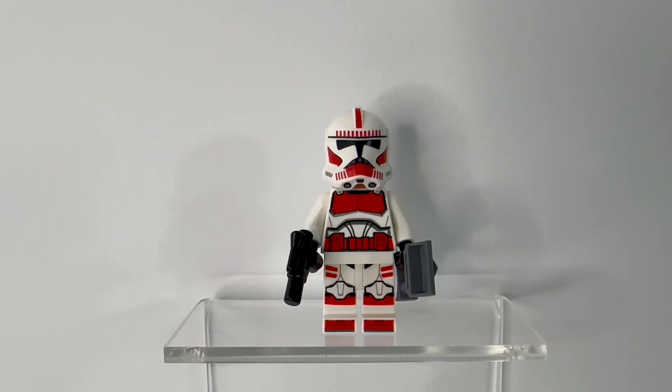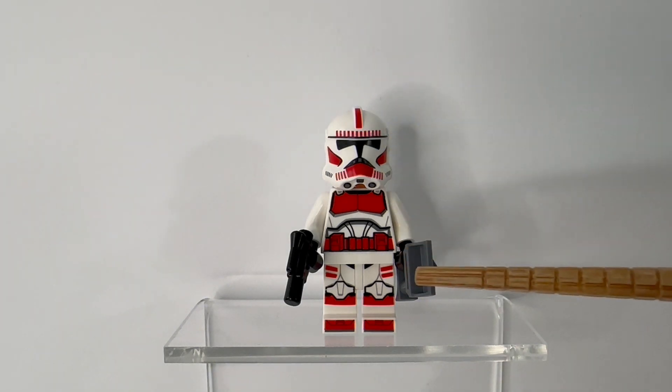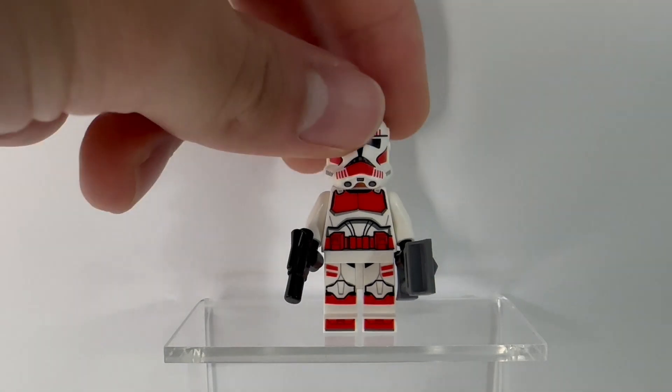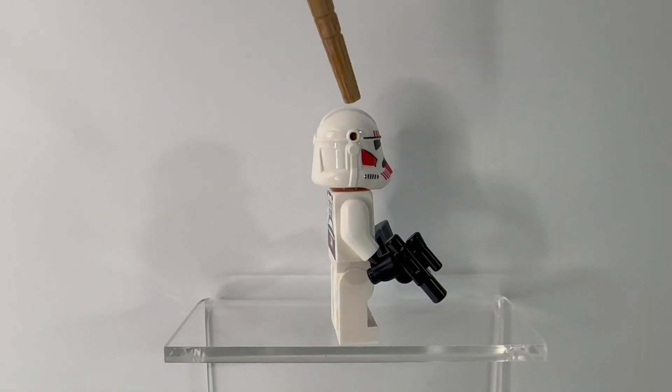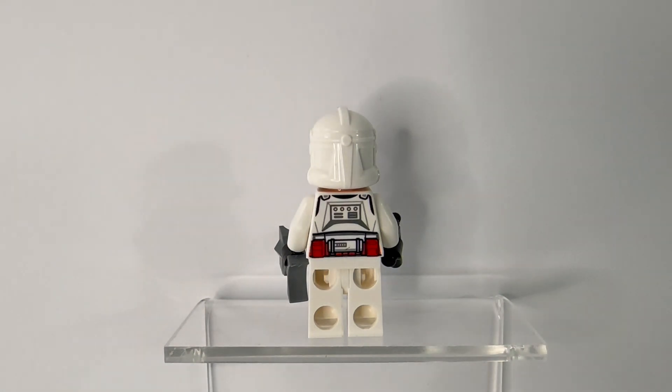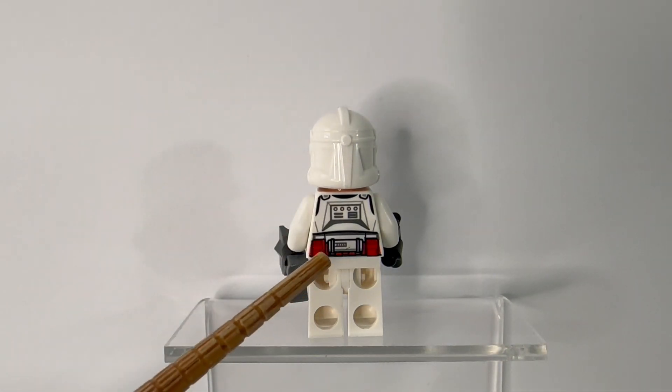Moving on to the clone minifigures, we'll start off with the Shock Trooper. This is the same Shock Trooper figure that came with the Coruscant Guard gunship. The red printing from helmet to toe is really nice. This figure comes with a blaster pistol and binoculars. Turning the trooper to the side, we can see this figure does have helmet holes, and on the back there isn't a ton of detail other than the red belt.